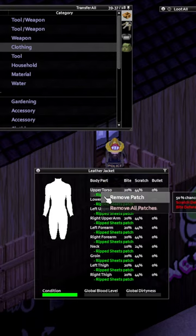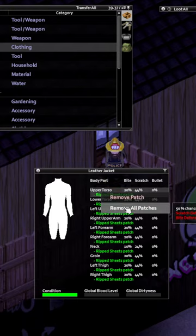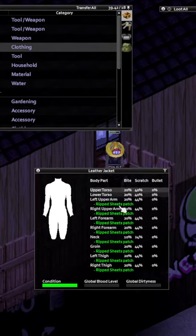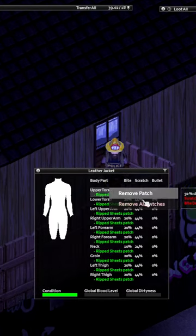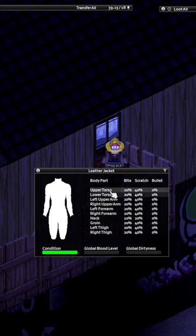And then all you're going to do is right click, and in this case I've already got patches, but you're going to add patches like this. Then hit F6 to fast forward, and then remove patches, F6 to fast forward, add patches, F6 to fast forward, and so on.